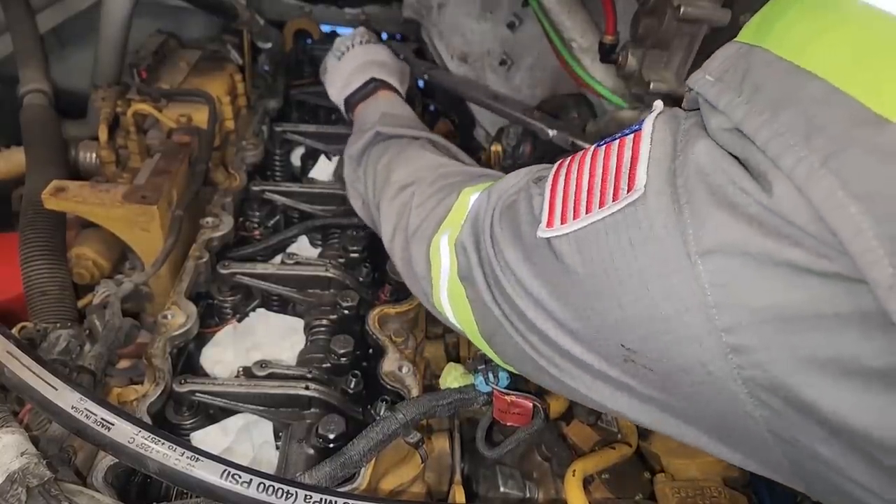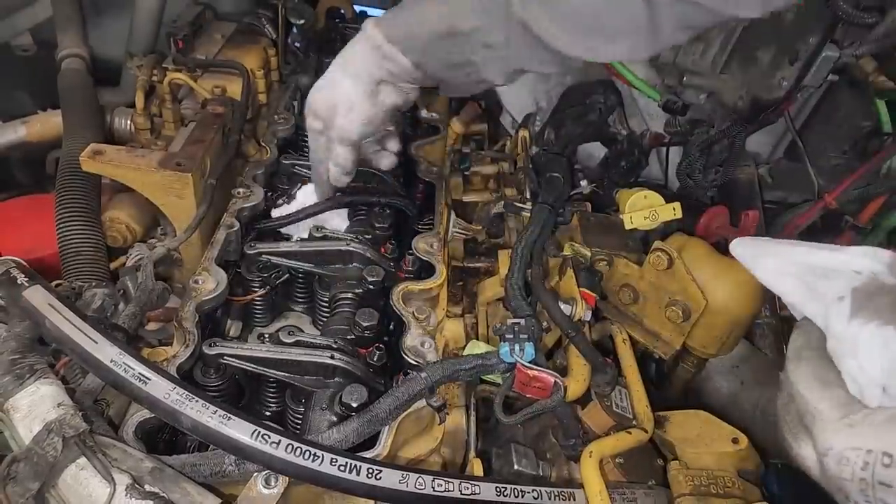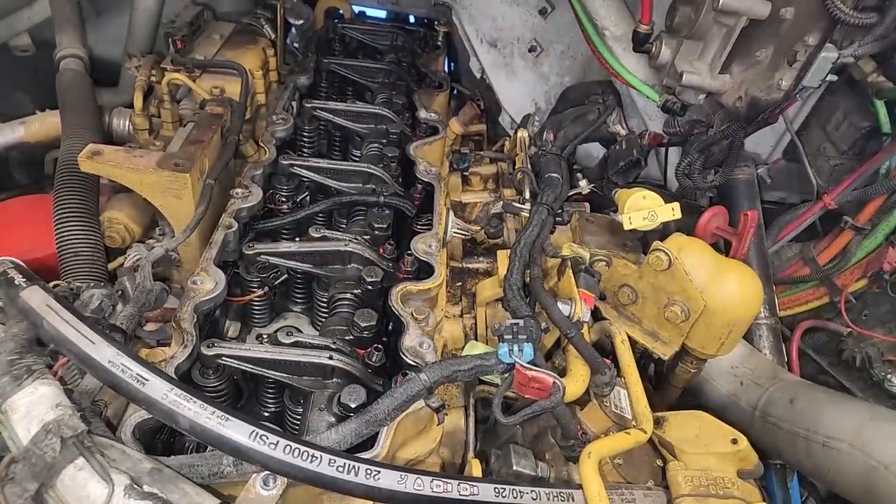After you do half the valves, you have to rotate the engine one full rotation, then do the other half starting on number one cylinder — unlike before when I was doing number six. Now we're pulling the rags out because we're done with our overhead.